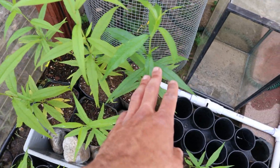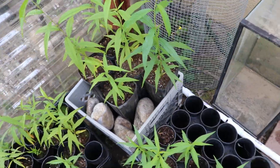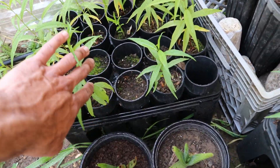You can see some of these are doing really well. I like this one on the right that has dark leaves — it's really, really healthy. Some of them are starting to have yellow leaves on the bottom, which we will address with some fertilizer.